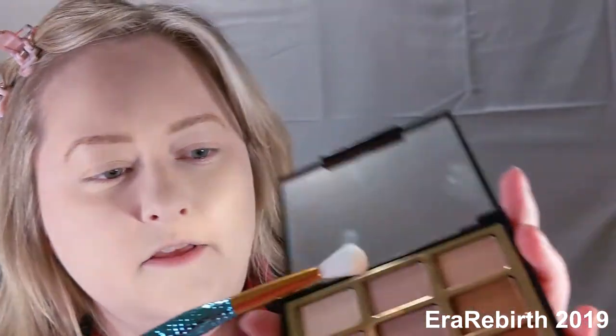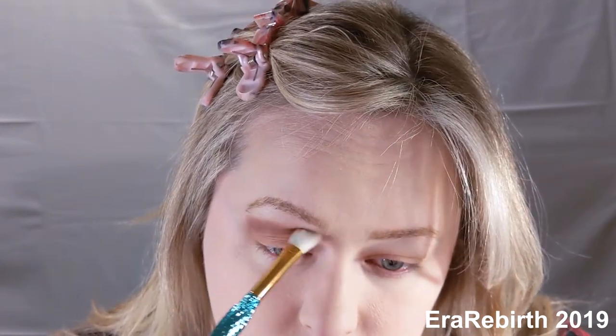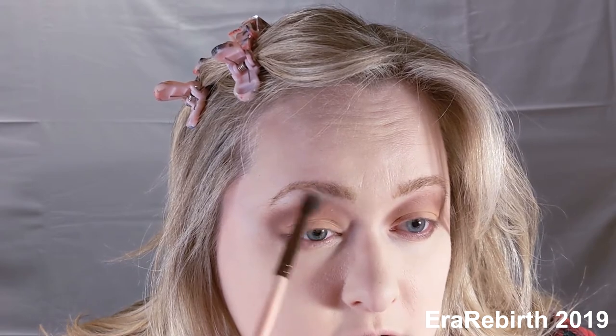I'm going to be using this palette again — I think I'm going to do the purples because I'm feeling purples today. I'll take the lightest purple and put that on my lid, then take a combination of the two middle colors. I'm going to take my blending brush and blend some more — blending forever. Then I'm going to take this highlight contour palette and use the gold color called Impulse and put that on the inner corner.